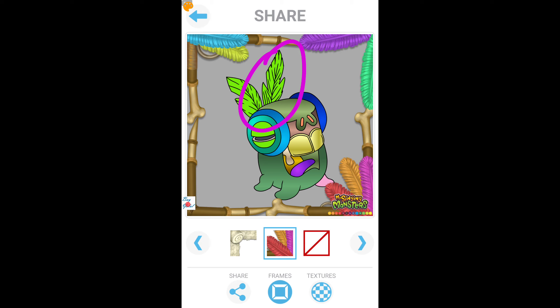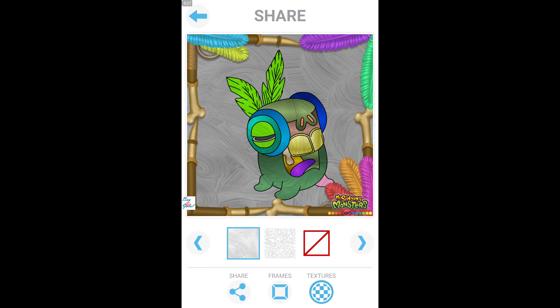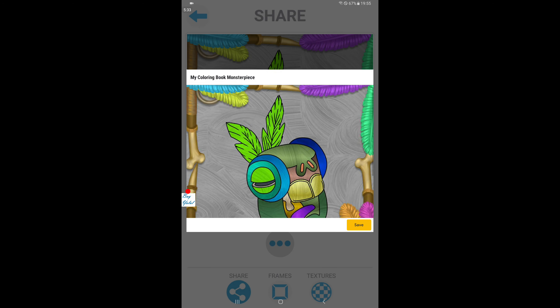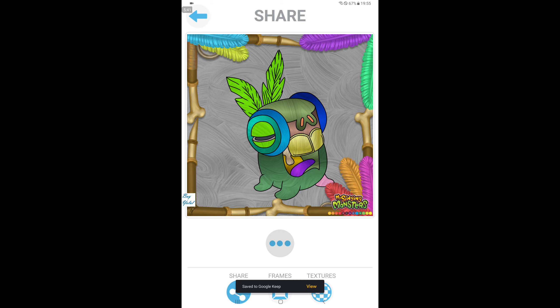What does it — how to say — it's a feather! Yeah, this is the feather of Yelmuth. We've got so many feathers around this frame, so I choose it. How about the texture? This one might be awesome — I choose you! Alright, let's share. My coloring book masterpiece for Yelmuth is available — My Singing Monsters coloring book. Thank you very much for watching!